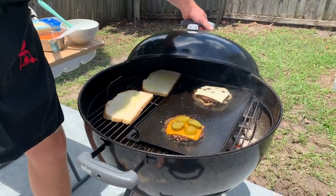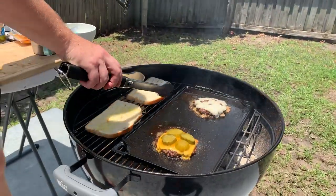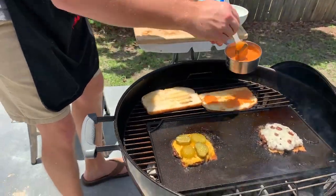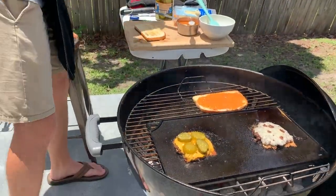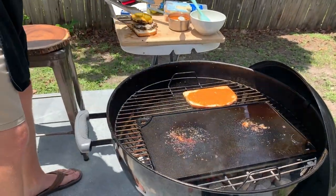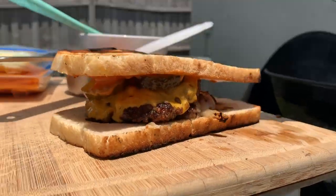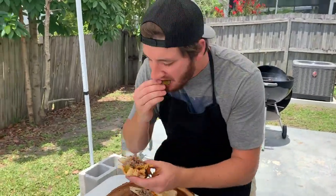Put the lid on to help toast the bread and melt the cheese, then flip the bread. When the burgers are ready to come off, go ahead and take your sauce, put it on the bun, then layer your bottom patty with the onions, then the top patty, and top bun. Let's taste this — that is a really good smash burger, you've got to try that out!